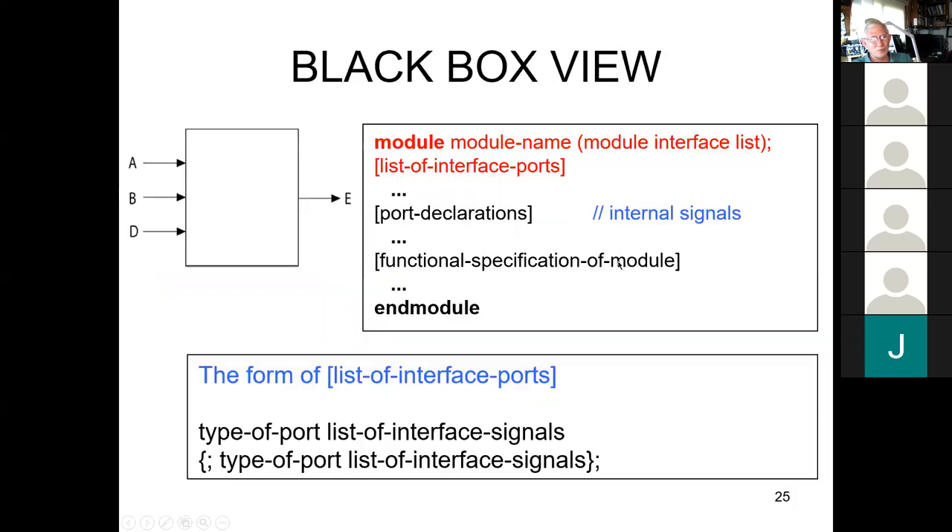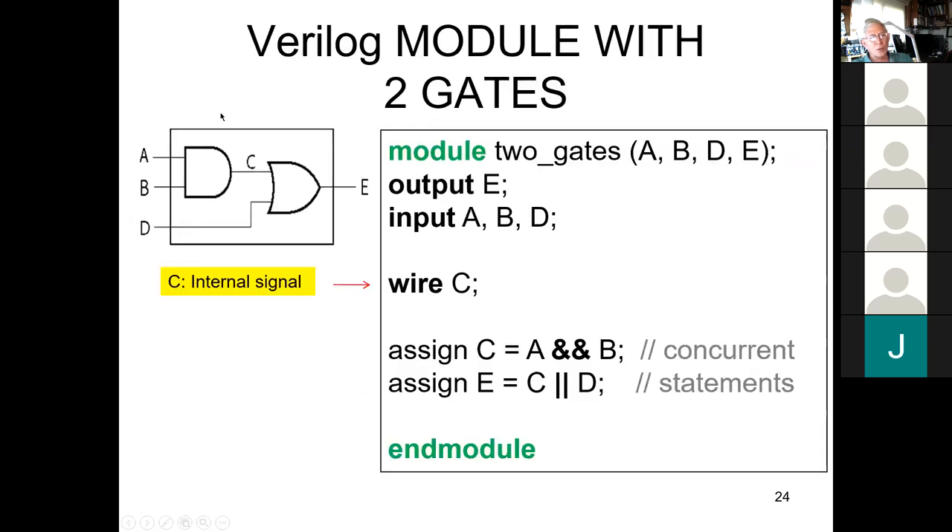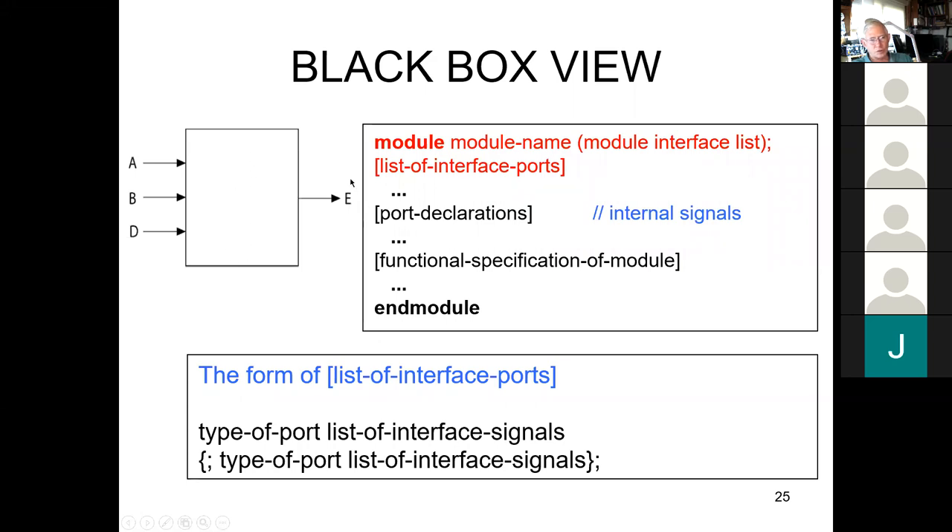We normally have this black-box view of a module. In this case you'd have three inputs and one output. The program using this module doesn't care what's in the box — it just knows it puts signals in and the box does what it's designed to do. As far as the top-level module is concerned, it doesn't look into the box; it just wants these signals to come in and the correct output to come out. That way you're hiding the internal complexity from the top-level module.